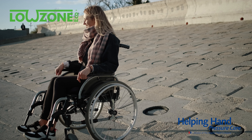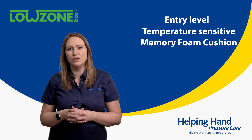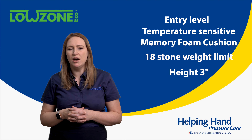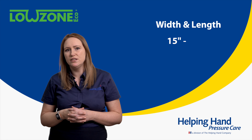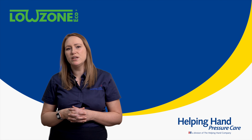The Lowzone Eco is our entry-level temperature-sensitive memory foam cushion with an 18-stone weight limit, available in one height of 3 inches, with width and length sizes at any increment ranging from 15 inches up to 20 inches. To find out more, visit our website or give us a call.